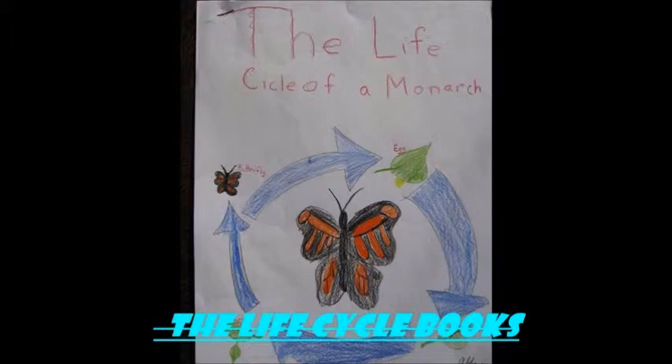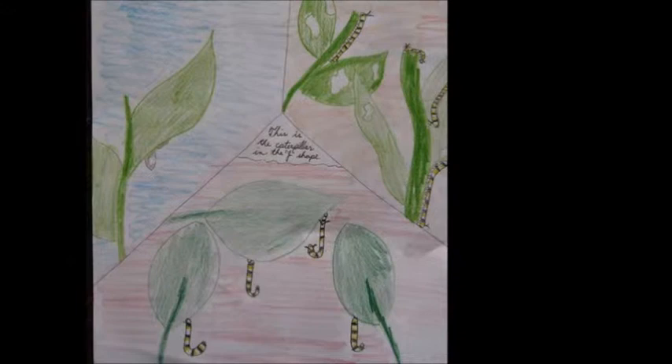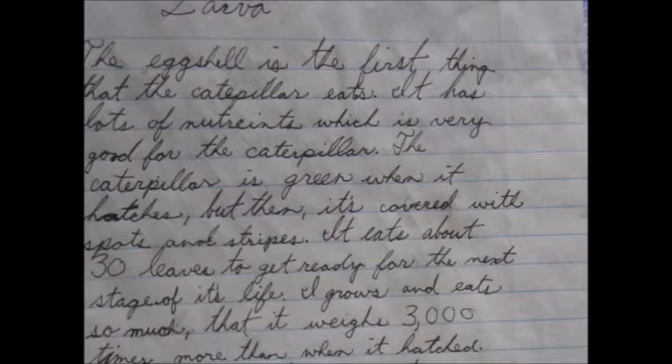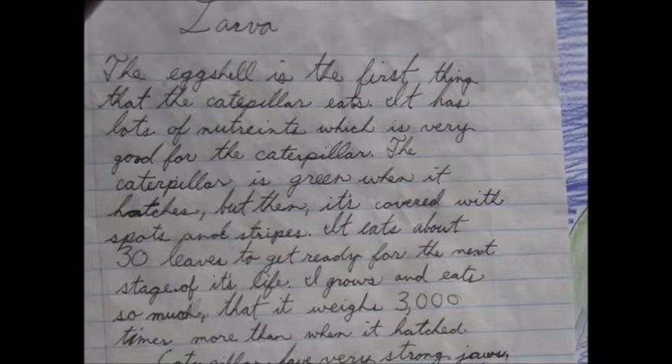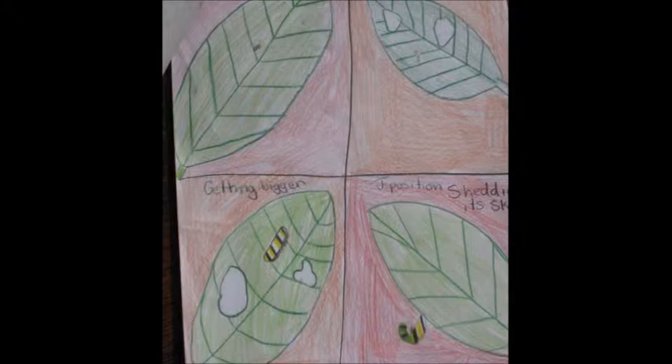The life cycle books were fun. I included the monarch egg, caterpillar, pupa, butterfly, milkweed, and migration. We had to draw pictures too. It helped me find out more about them — without it I wouldn't have known as much about monarchs. For the egg I included the size, what it looks like, and the color. For the caterpillar I included the same things but also needed to add the J. I learned that a pupa and a chrysalis aren't the same thing, and I also learned that a caterpillar molts four times.